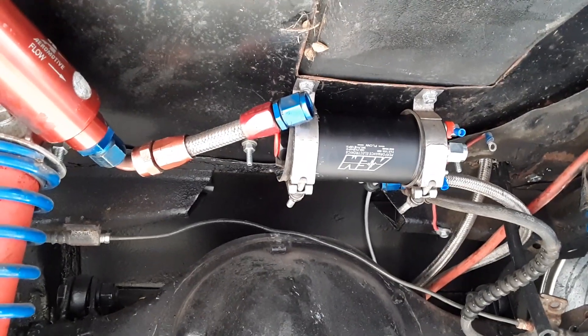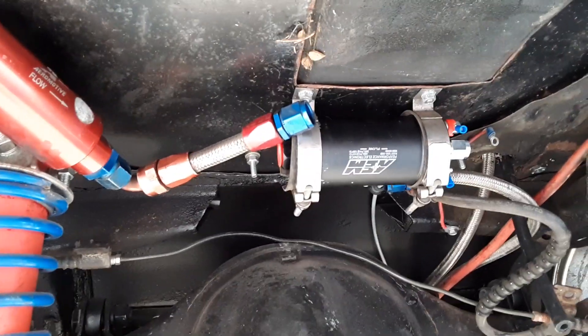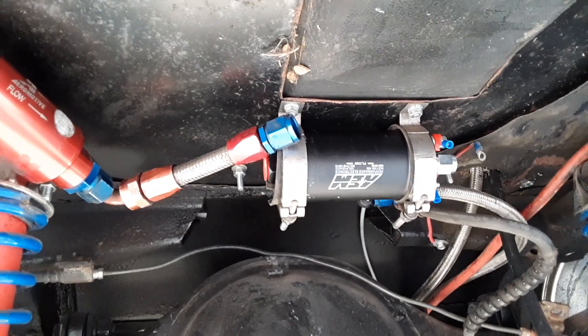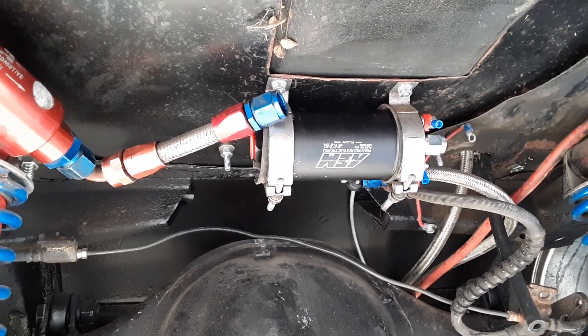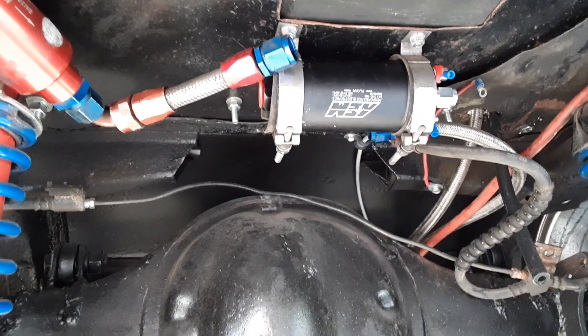I ordered fittings because it has funky fittings — 18mm by 1.5 on the inlet and 12mm by 1.5 on the outlet. I ordered fittings for a Bosch 044 pump off eBay: dash-8 inlet and dash-6 outlet, because that's what fuel line I have.